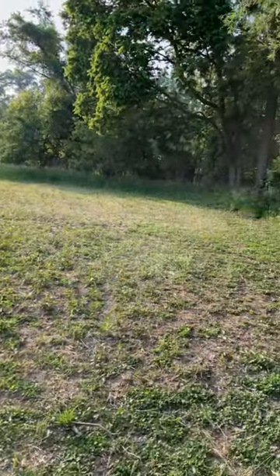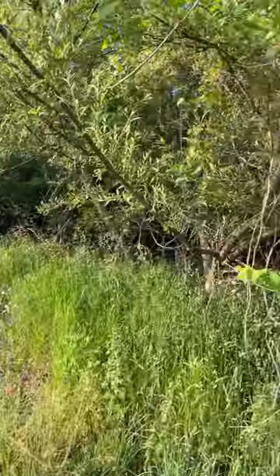Out here tonight spraying the food plot down, getting ready for the planting. Just want to give you an update.